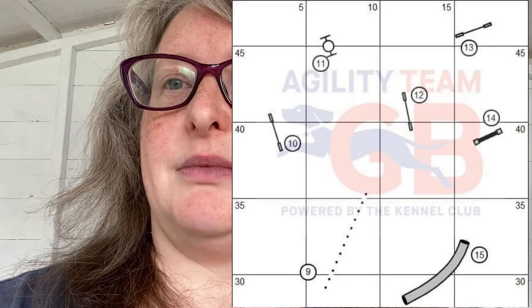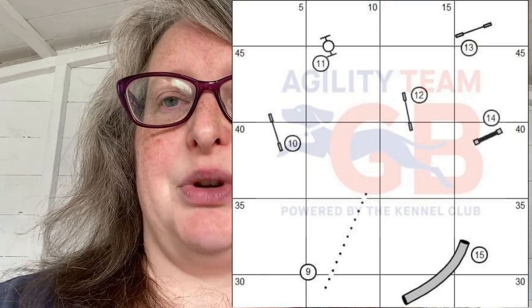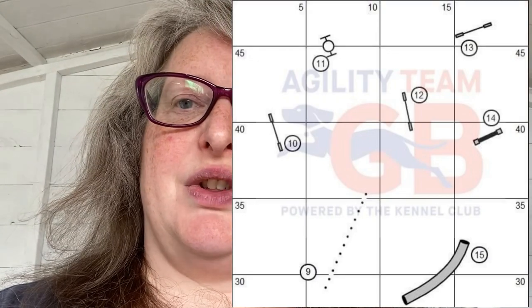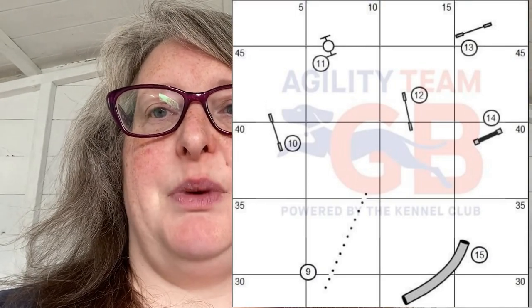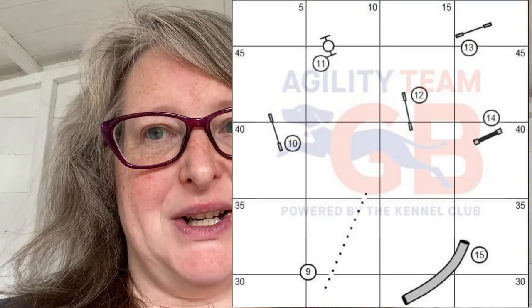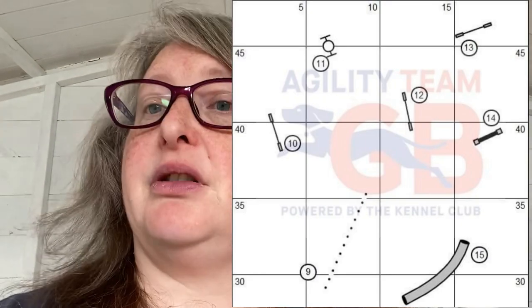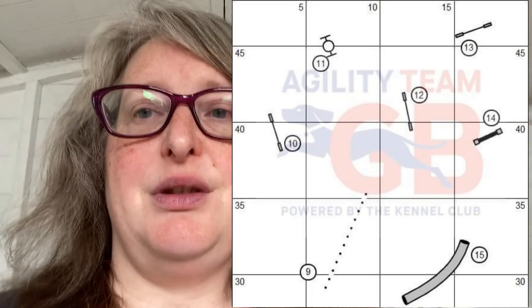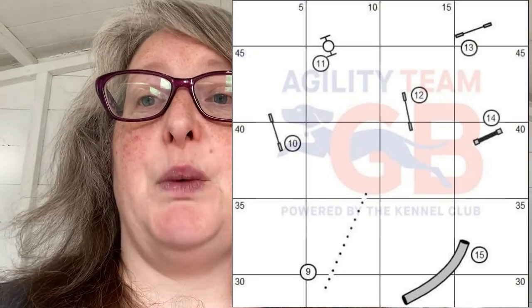Then I call them back and send them over jump ten, ask them to wing wrap there, and they're up to the tire at eleven. The next tricky bit is twelve to thirteen, because you've got a tight wing wrap and then they've got to send out to the left. You've almost got to pull them through and push them. If I can get plenty of distance I might be able to pick them up on my drive arm and do it as a freddle wrap — tight wing wrap, and they're still on my right arm. I can push them up onto thirteen, where I want to do a rear cross.